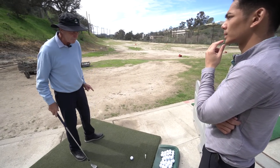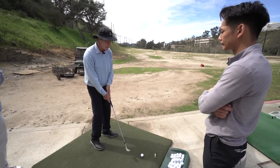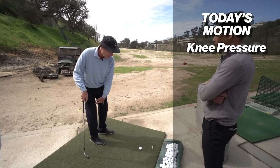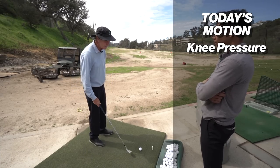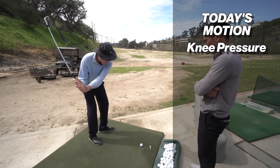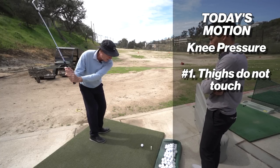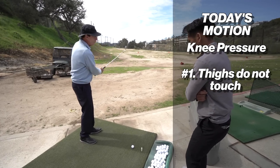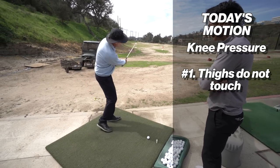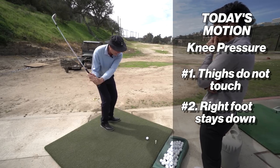If you're ever going to do something less than full, we need a different motion from the waist down. Today's motion is called knee pressure. Knee pressure differs from the pivot in two specific ways. Number one, when you do the pivot, your thighs touch together at the end; when you use knee pressure, your thighs do not touch. Number two, when you do the pivot, your right foot comes off the ground; when you use knee pressure, your right foot stays down.